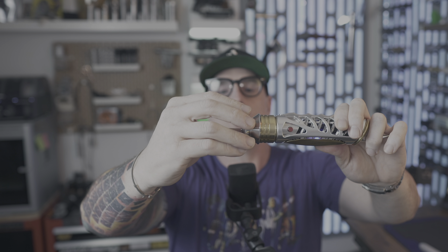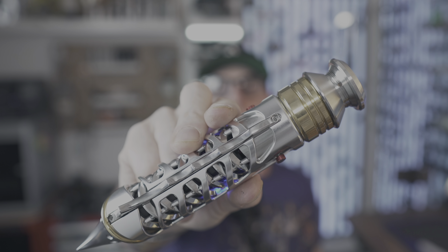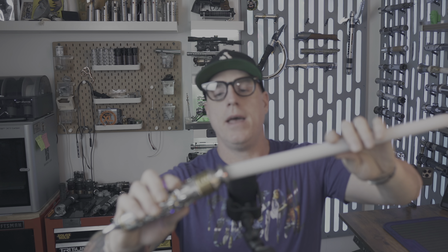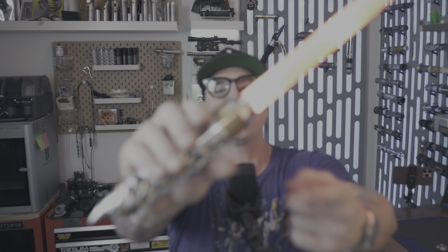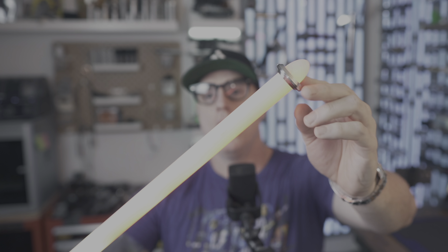Let's put a blade in it. This is going to be a seven-eighths inch blade — a lot of seven-eighths inch bladed hilts lately, which I love. I prefer a seven-eighths inch blade. There is an upper emitter ring that will unthread to reveal your set screw — this will serve as your blade retention. Unthread that, put your blade in, then tighten that set screw. One thing to keep in mind when tightening that set screw: make sure it's all the way down past the threads, otherwise this ring will not thread on past that set screw.